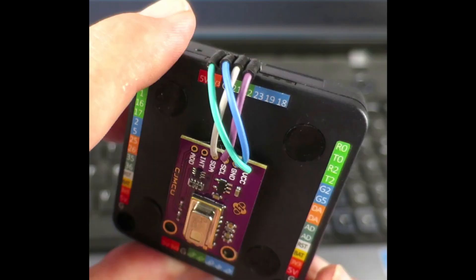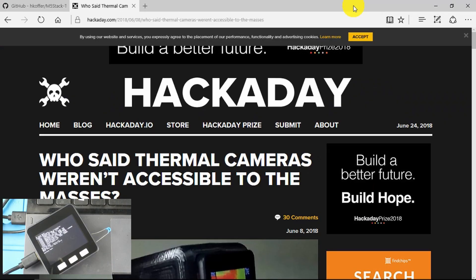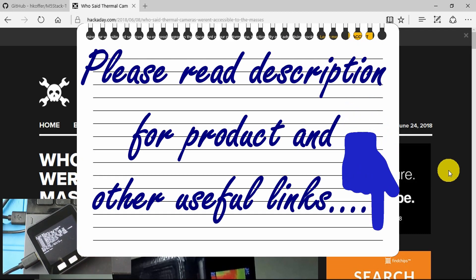On today's episode, the inspiration for this project came from the Hackaday website. I often go there for sources of inspiration and new things. Links in the description if you're unaware of this site.